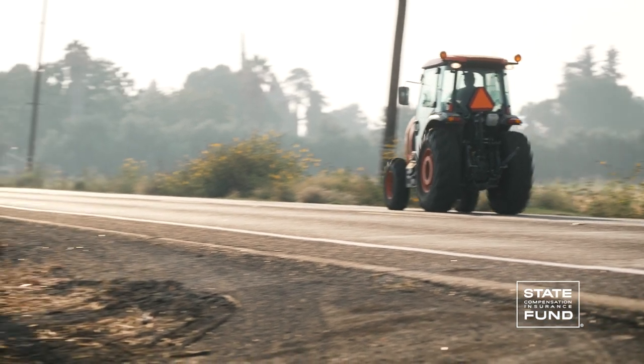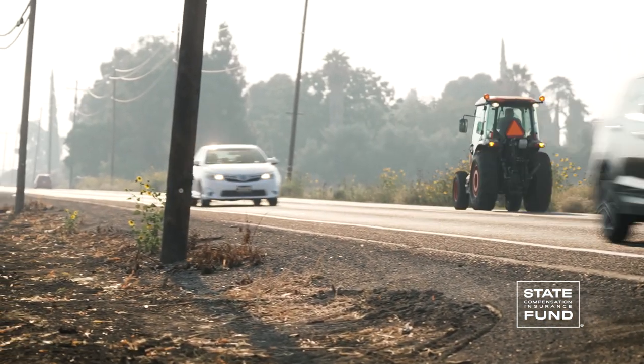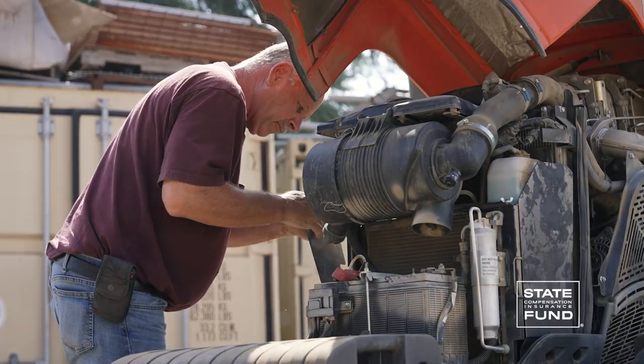Driving a tractor on roads and highways can be done safely if it's done correctly. Hi, I'm Matt with State Fund. In this video, we're going to cover safety essentials for hitting the highway with your tractor.